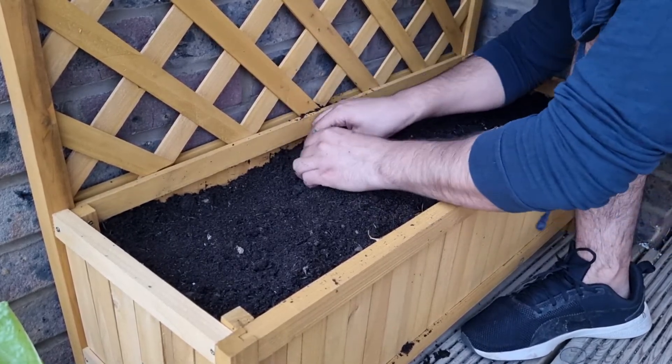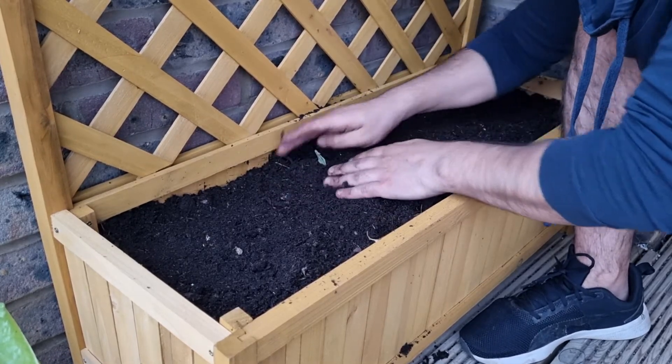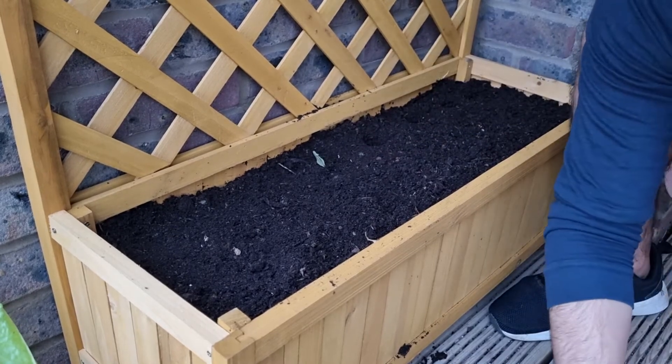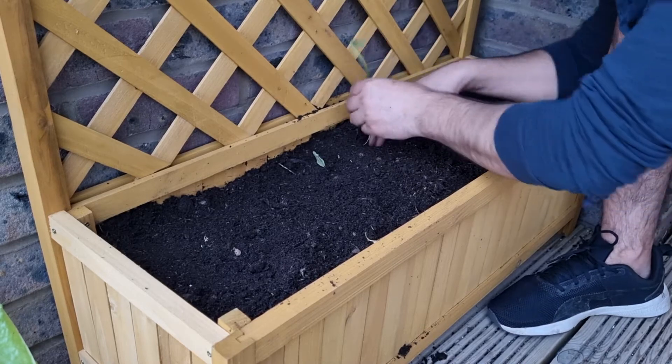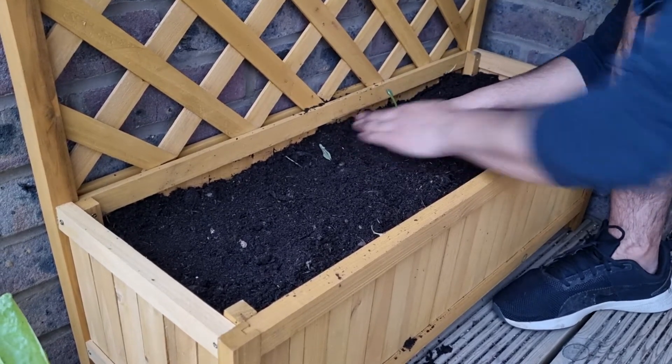Make sure the roots are all the way down and the shoot is facing up, then cover it up. When they're quite tall at planting you want to make sure the stem is already out above the soil so it can take in all the natural sunlight it needs.